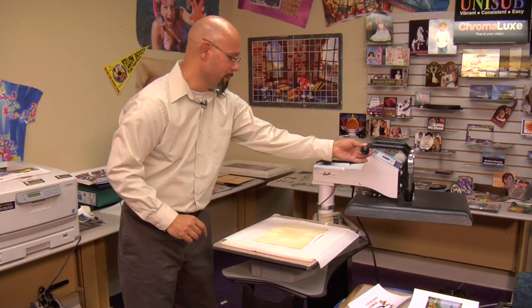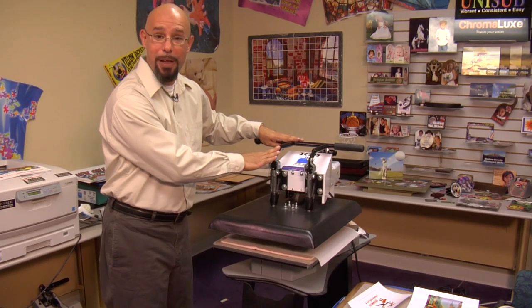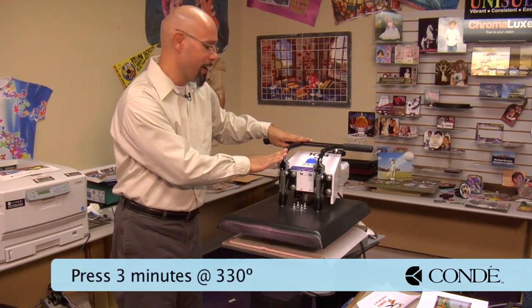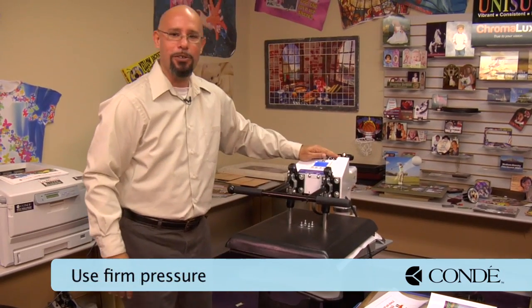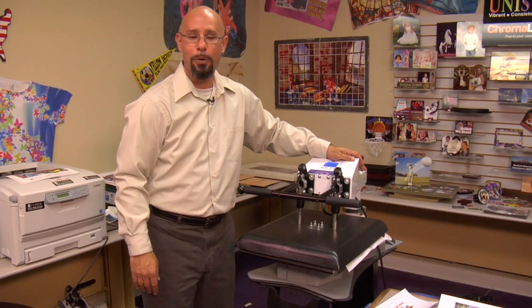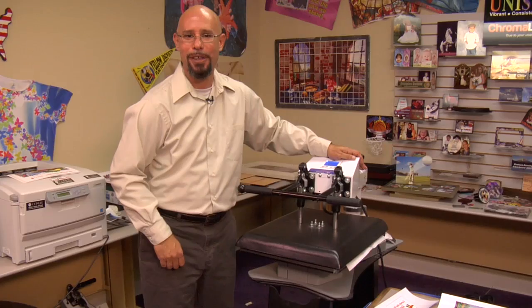Once I have my press ready, I'll swing over. For a flat image — not to the beveled edge of the tile — we want to set our heat press at 330 degrees Fahrenheit, set our timer for three minutes, and make sure we use a good firm pressure. Once the timer goes off, we'll remove the tile with the Laser Imprints Hard Surface 1 paper still attached, because we want to let that tile completely cool before we remove the backing sheet.